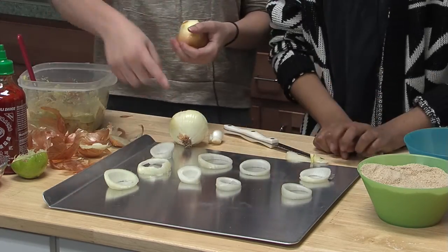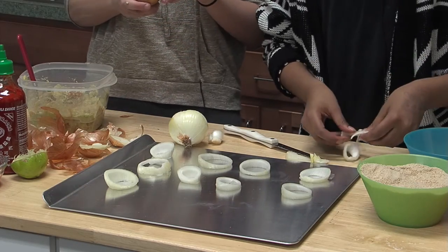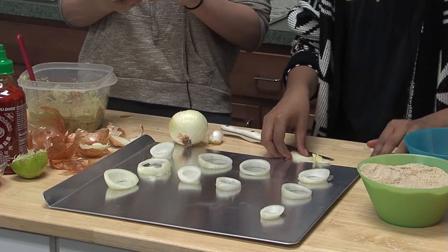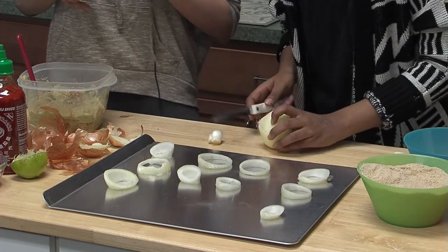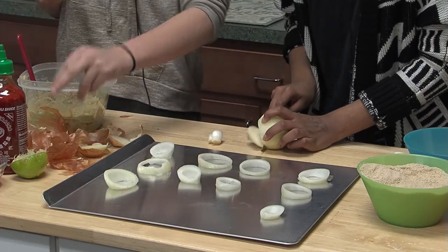Should you only use the big ones, or can you also use the small ones? You can use the little ones — it doesn't matter. My eyes are starting to water a little bit.